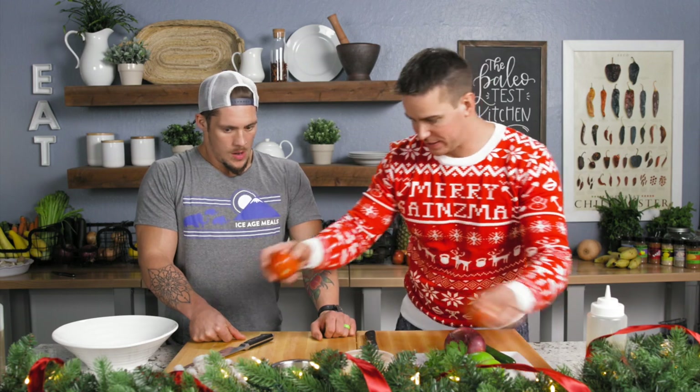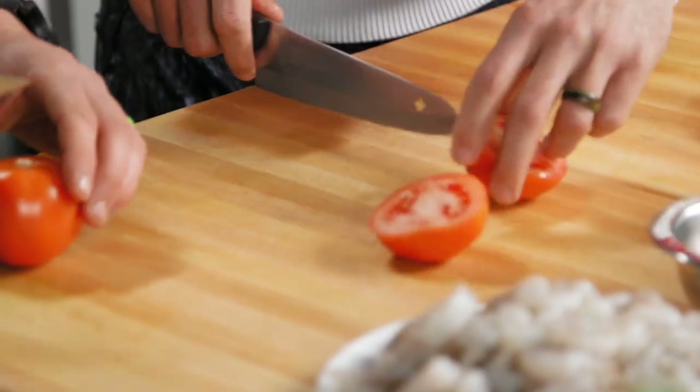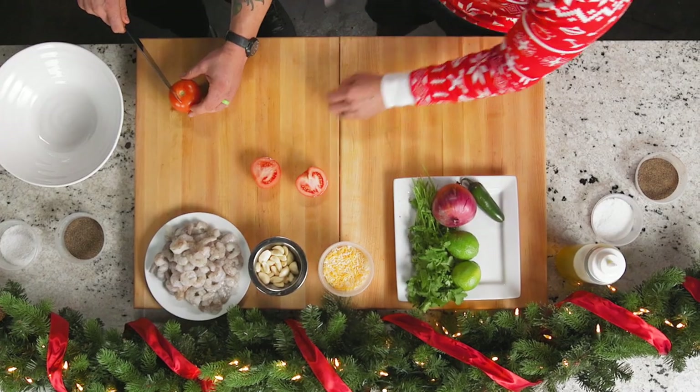All right guys, up next we got a Christmas pico — think green, red, a little purple in there. Not sure how that relates, but green and red for sure. So we're gonna use this bowl. I want you to dice these guys for me. What I would do is cut on the side of the core and then just hit that baby out just like that. And the rest of it's fair game.